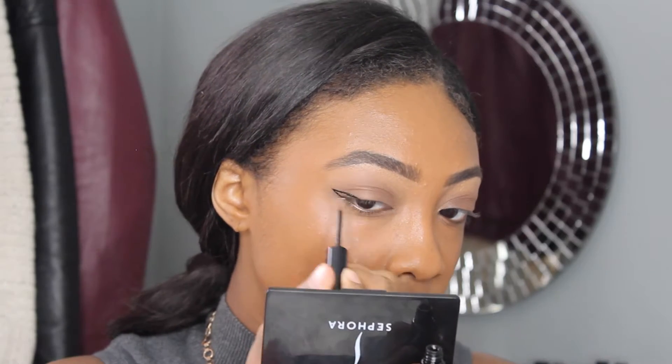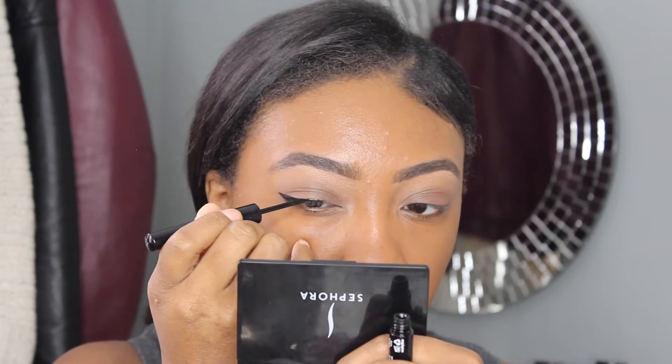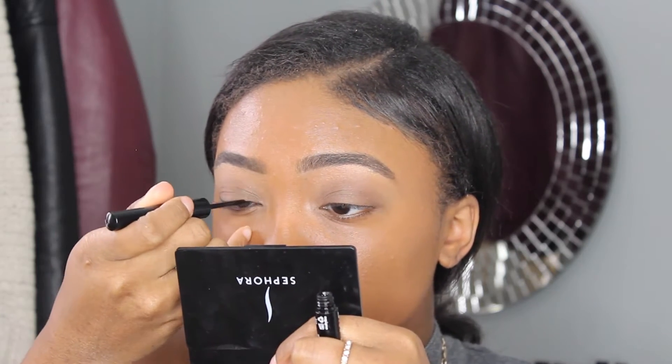Lately, this has been my favorite liquid liner because it just creates such a precise wing with my eye, and for this look I'm going to be applying a small wing. I like to do this every day when I apply my makeup, just because it's so simple and it's not too much.